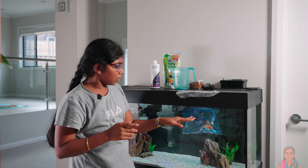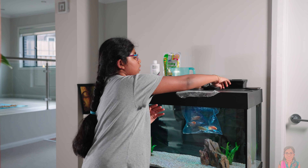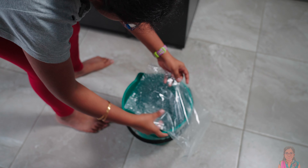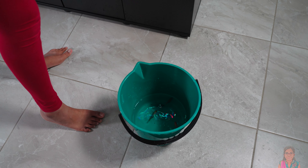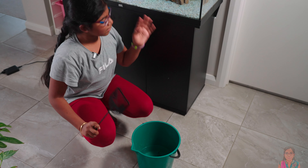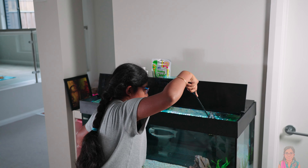I don't want to put the water that's in the bag into the tank because it's from a different tank, so I'm going to empty the water with the fish into a bucket and then use a net to put them into the tank. It's time to move the fish from the bucket to the tank.